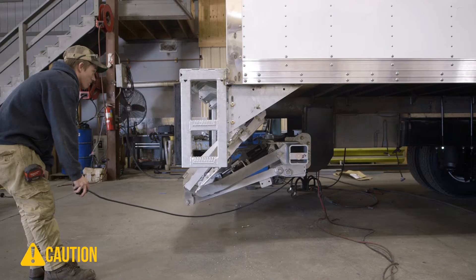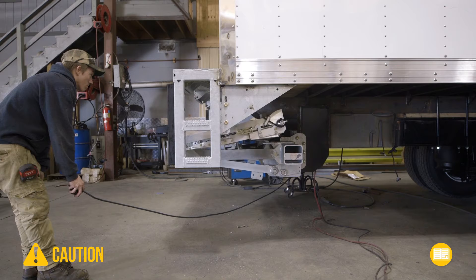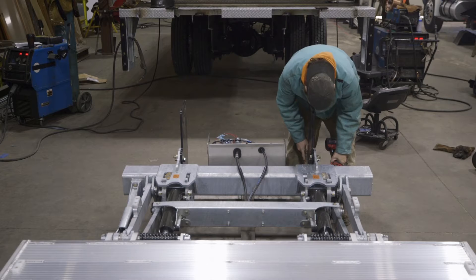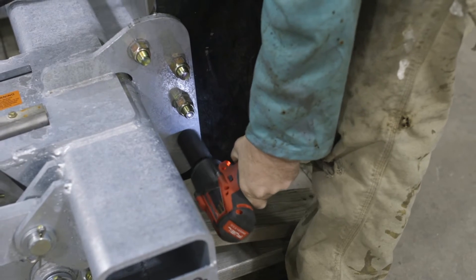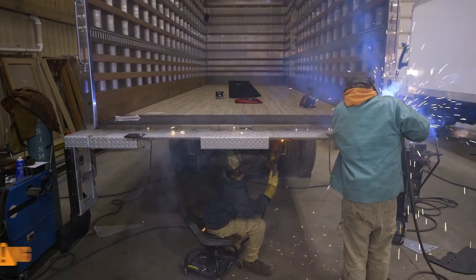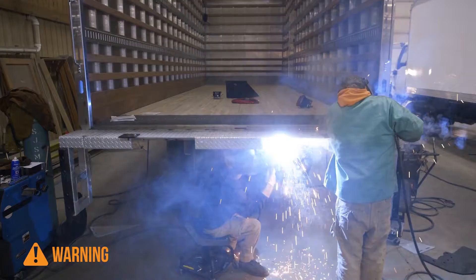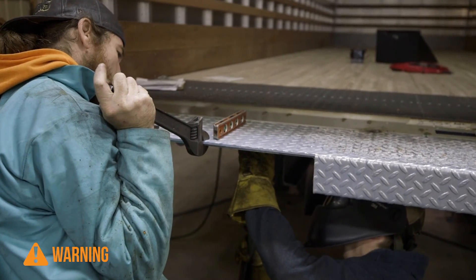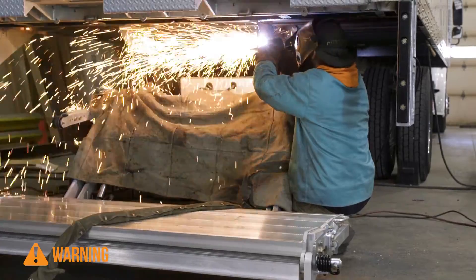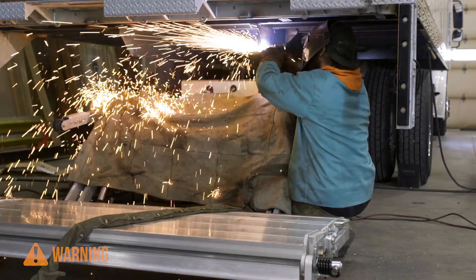The importance of following the safety-related material in the liftgate manuals as well as the truck's owner's manual cannot be overemphasized. It's also essential for your safety that you never use or operate unfamiliar tools or equipment. Make sure you wear the appropriate personal protective equipment for the task being performed. If you improperly use tools and equipment, it could result in serious injury or possibly death to you or others working around you.